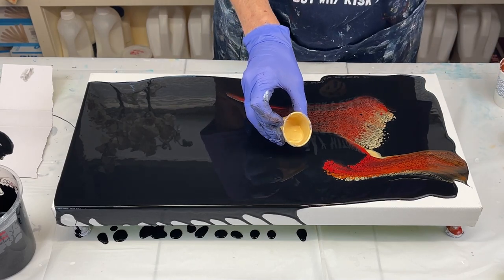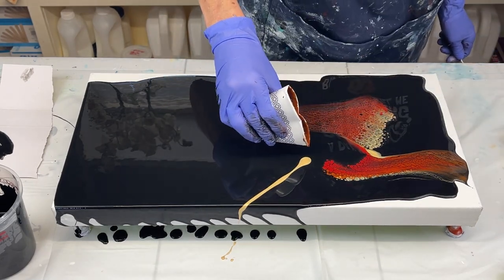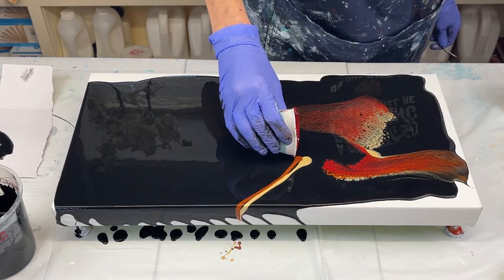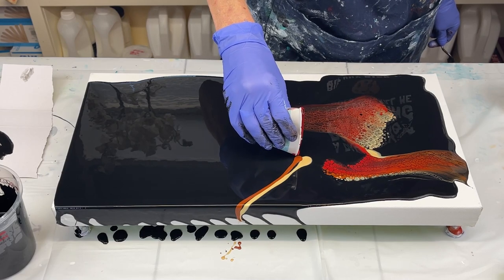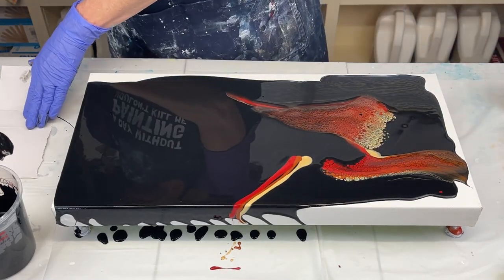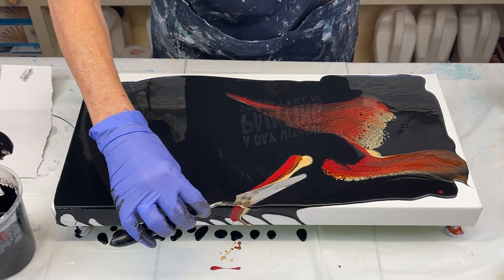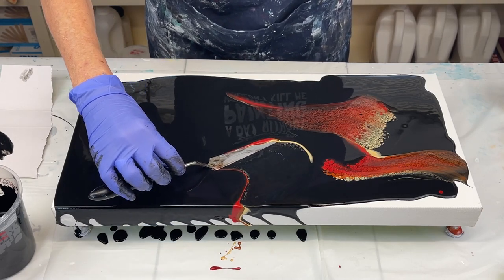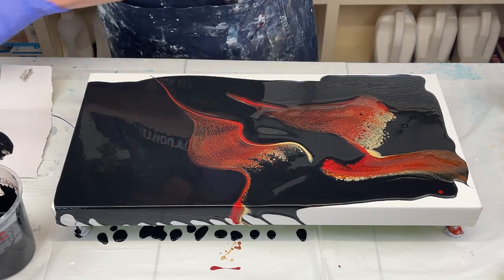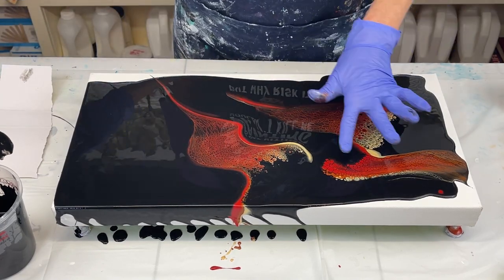I'm going to come right up here. A little bit of this Burnt Sienna and crimson red. Told you it was a very unique color combination, but I thought it looked pretty. It's very rich. It's going to dry darker, of course. Super cool. I'm loving the lines.